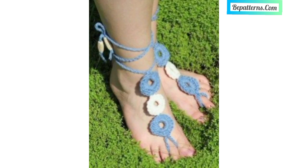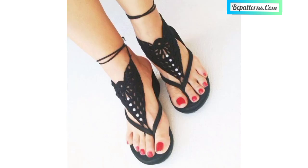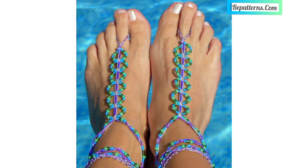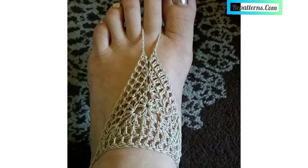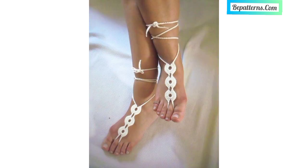Today I'm sharing with you most beautiful and gorgeous designs of crochet barefoot sandals for ladies. These are so attractive, so gorgeous and sublime, and I hope you will love this beautiful idea. If you like these ideas, then please encourage me by subscribing my channel, liking my video, and sharing my video with your friends and family members.